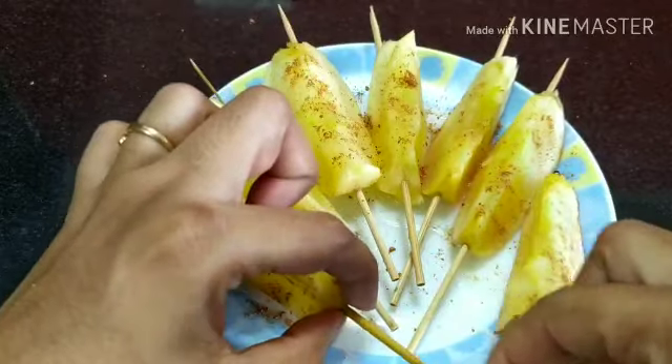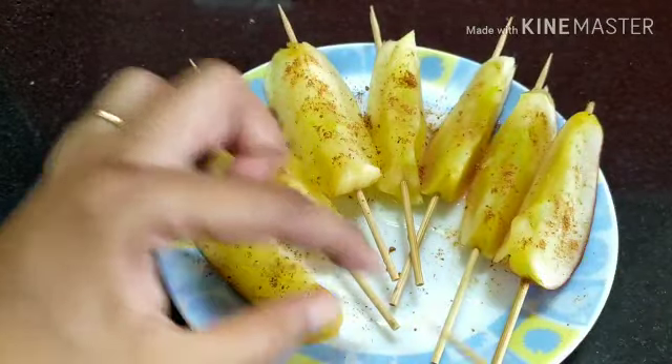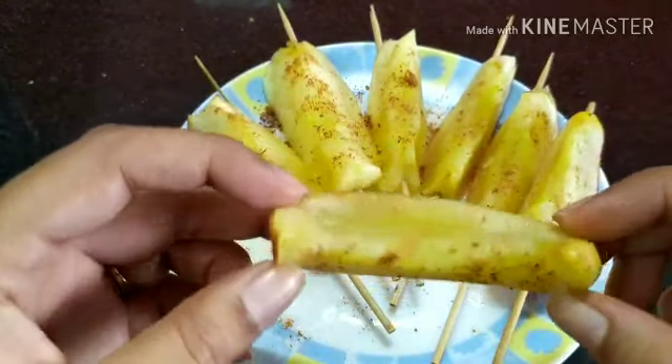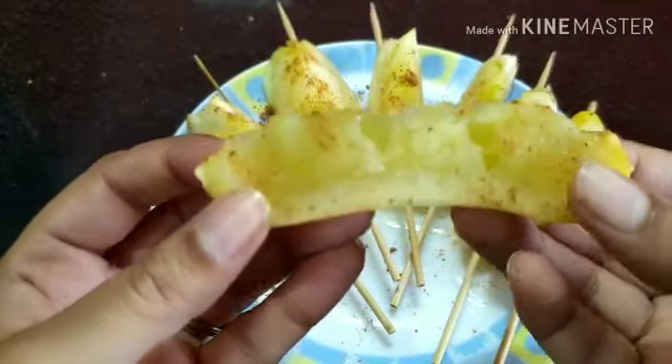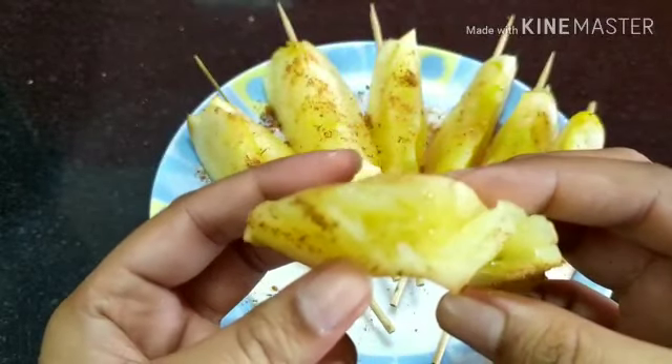Let me remove one stick and show you — this is so juicy. I'll break it and show you; you can see the caramelized apple. It tastes like heaven.